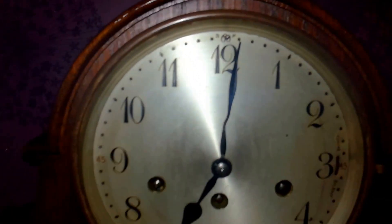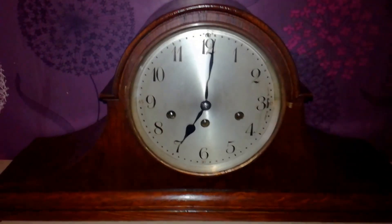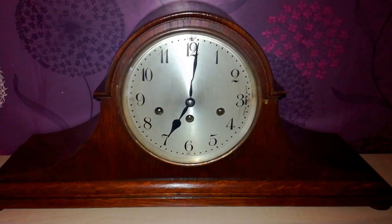It's about to chime now, so listen up so you can hear the clock chiming, and you can tell me whether it is in tune according to the real piano.